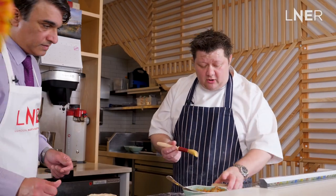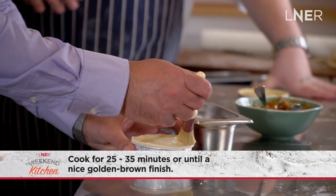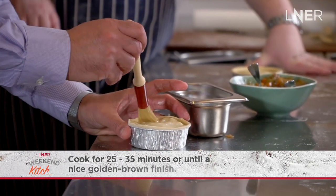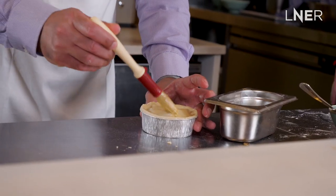We're just going to put a little bit of egg wash on it, and then bake these at 180 degrees for about 25 minutes — just until they're beautifully golden brown, and then they're ready to serve.